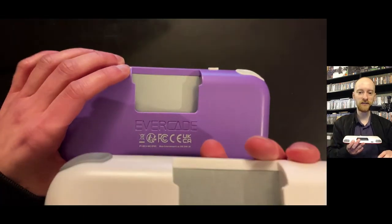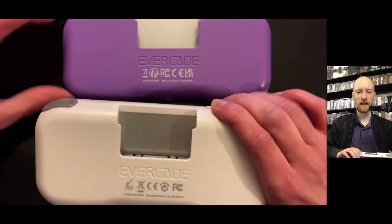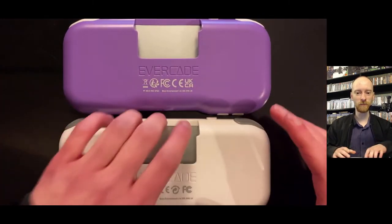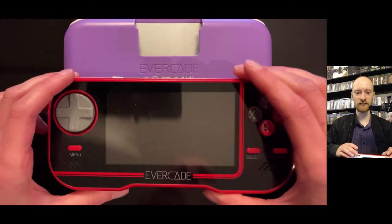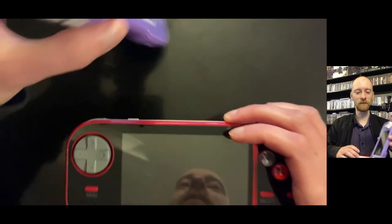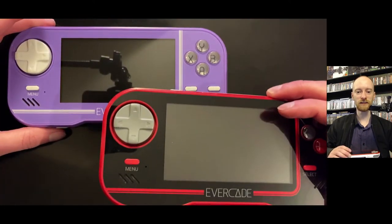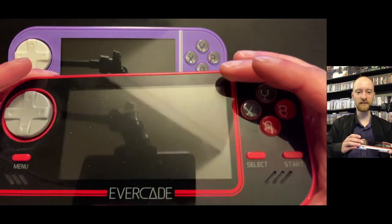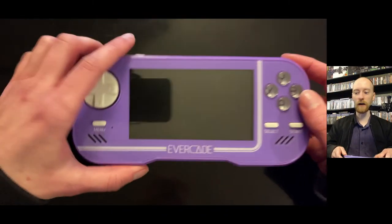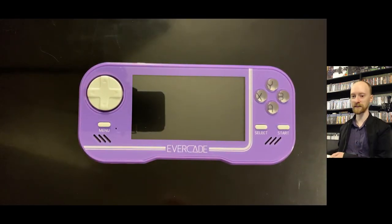We're going to turn this on as well. On the bottom: headphone jack, power button. You got a power lead with it but no power adapter, so you need something like that to power it. On the side: shoulder buttons, power button, and mini HDMI out. On the back you have the cartridge slot, most importantly for the physical aspect. The original had a white back to match the cartridges, but this one has a fully purple back.